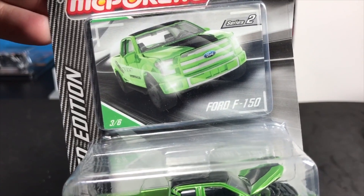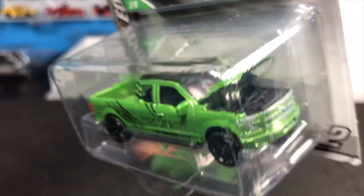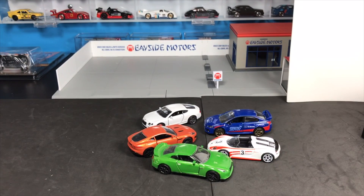Here is the Ford F-150 in a beautiful green color with an opening hood — the beast. Kind of a raptor feel to it, even though it isn't a raptor.